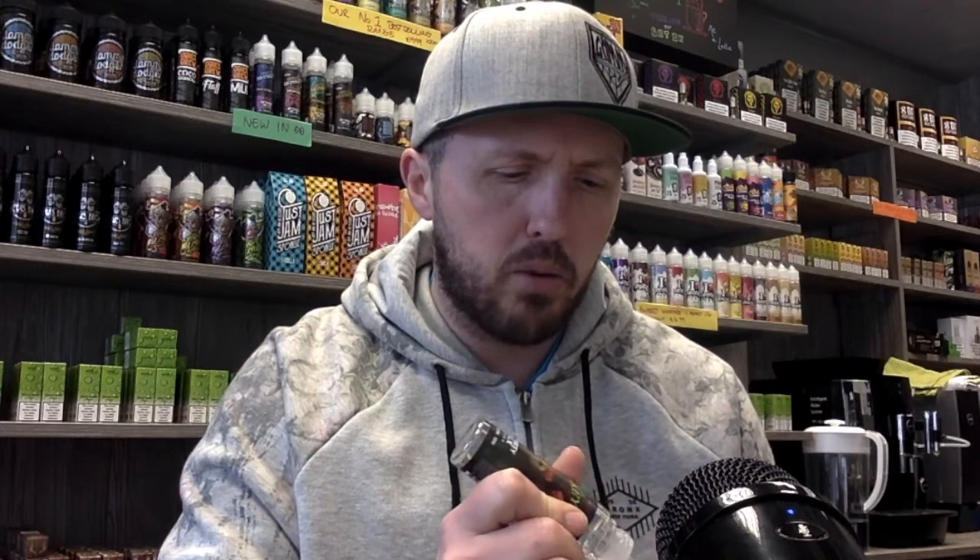I tried them all - I'll hold my hands up, they are really really good juices. Really nice refreshing juices, perfect for this time of year as it's getting warmer. The one that stood out for me is the Hakuna. It's two different types of apples with an undertone of a cranberry finish. I'm absolutely loving it at the moment - it's completely out of my normal flavor profile. I'm usually on custards and desserty flavors, but yeah, it's just some fruity goodness.